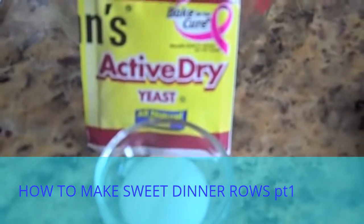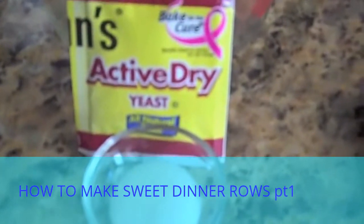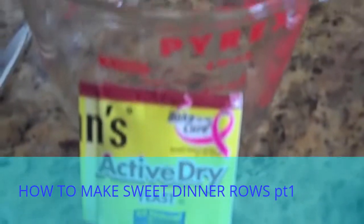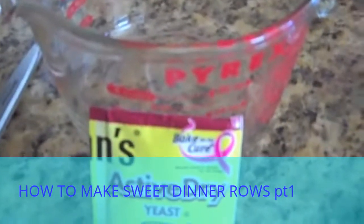And this is what we'll need to activate our yeast. You'll need one packet of active dry yeast, a teaspoon of sugar, and a fourth of a cup of warm water.